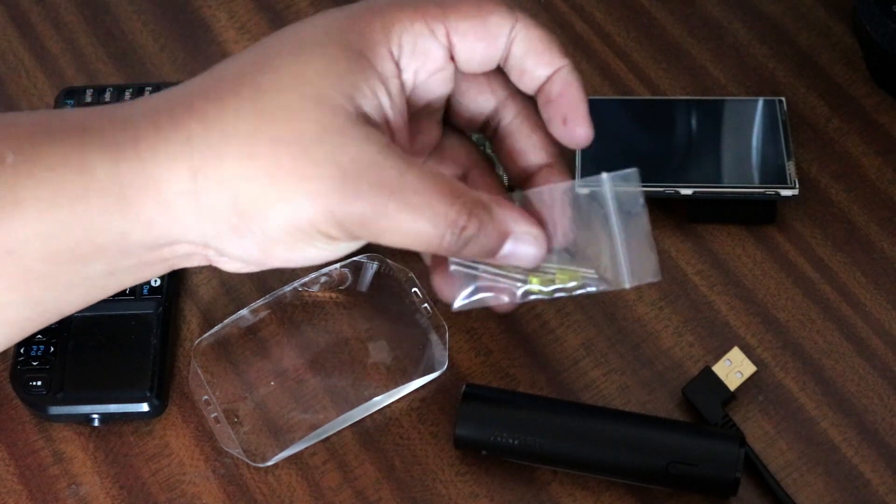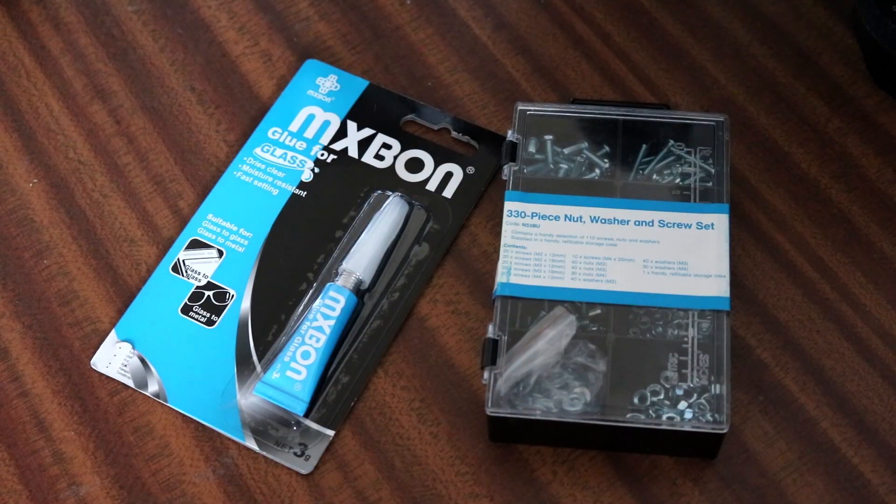Last but not least, we have the LED lights. These aren't going to be powered — they're just there for show, still part of the overall design. Aside from the bits mentioned, I'm also missing the paints and the Bluetooth adapter. Really, the only extra things I'm using are glue and screws.